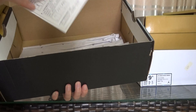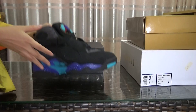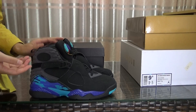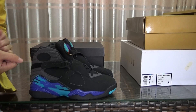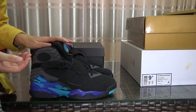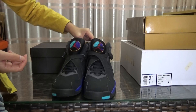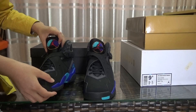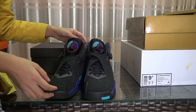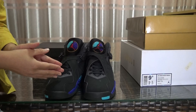The UK size is 9.5, US 10.5. Inside you get a Jordan insole and the product information card. This shoe is still hot because the Air Jordan 8 design is very popular. You guys know they released a pair in August — the Champion one in black and white colorway. Many customers who ordered that one also asked me about the eco one restock, and I didn't have it at that time.